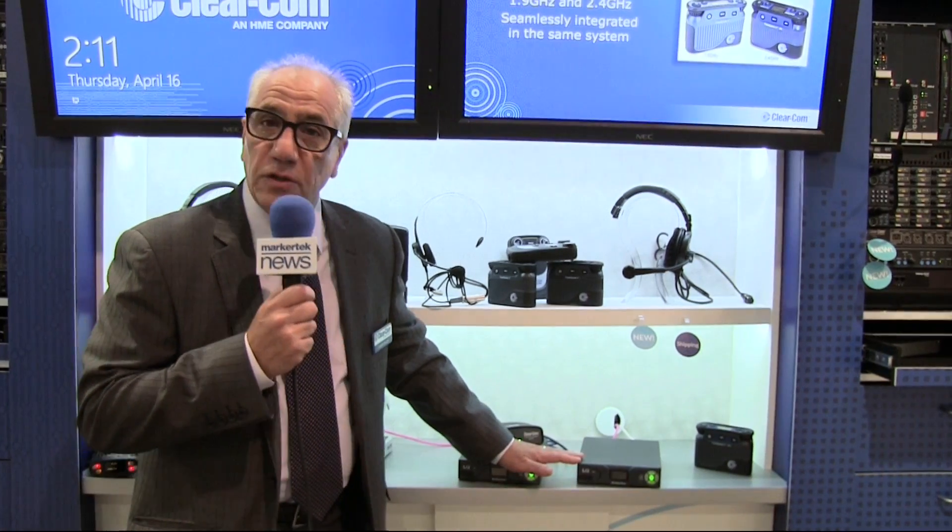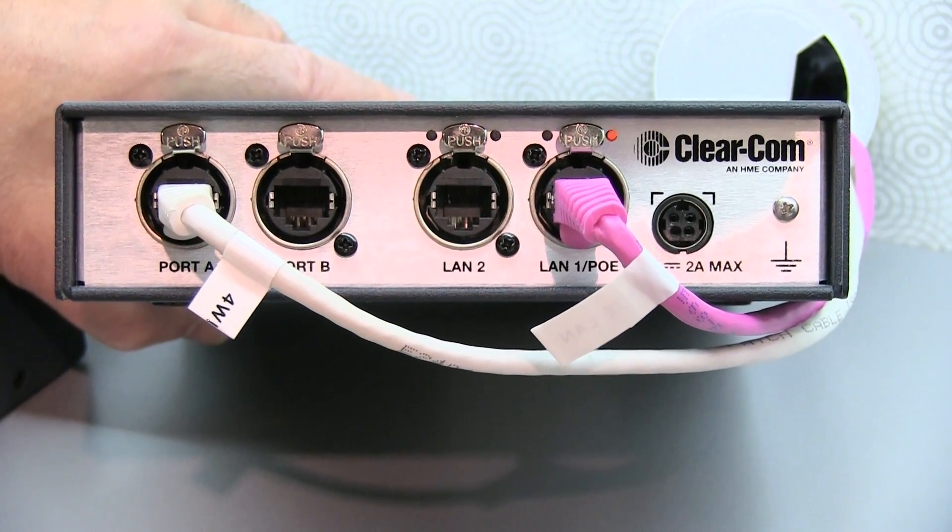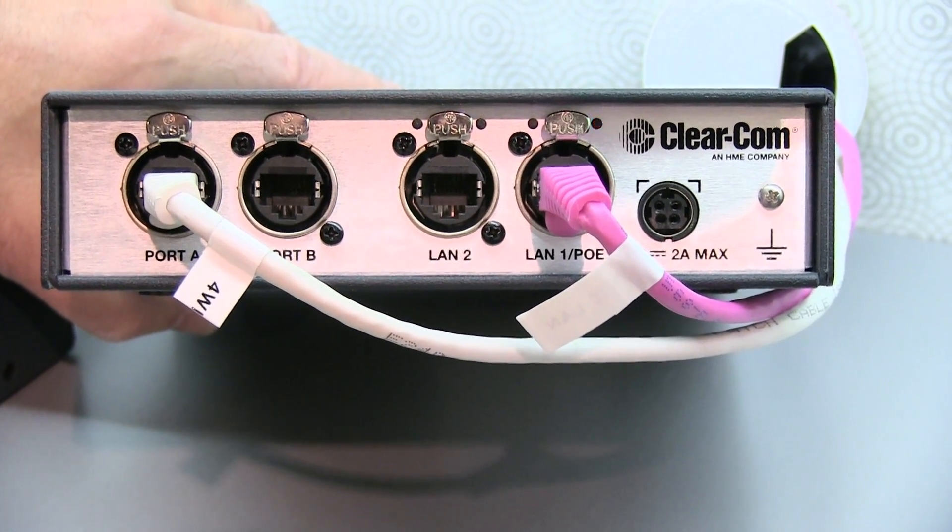Right here we have a product called LQ. LQ is our two-wire and four-wire to IP linking solution. What this basically is, is it takes two-wire and four-wire and turns it into IP — standard IP.